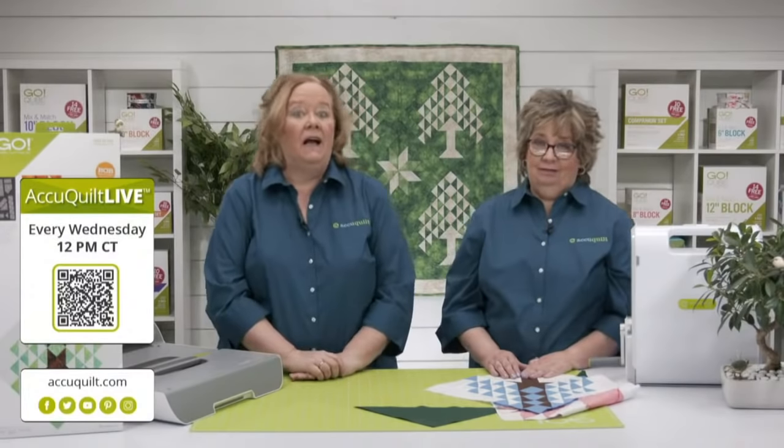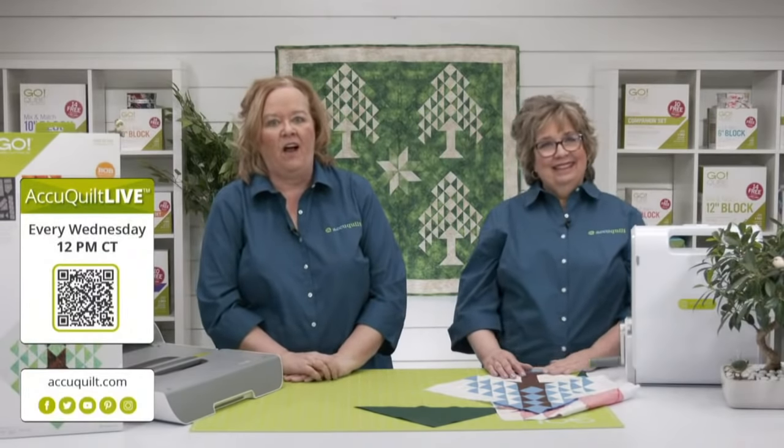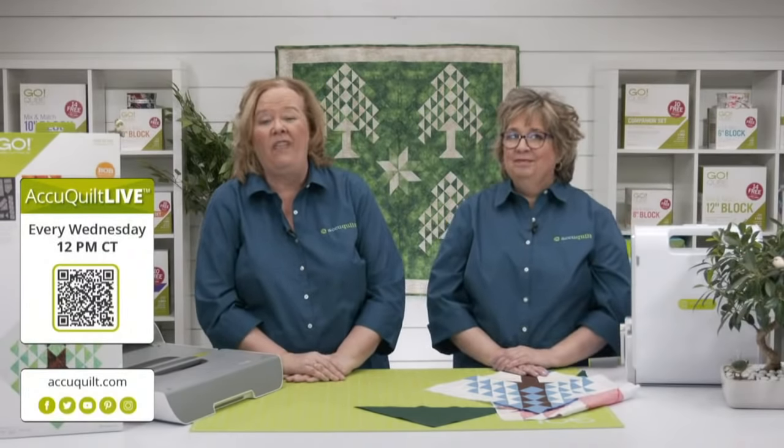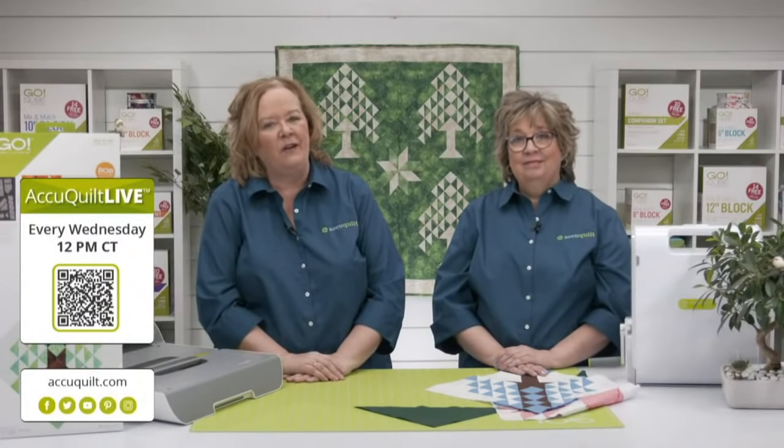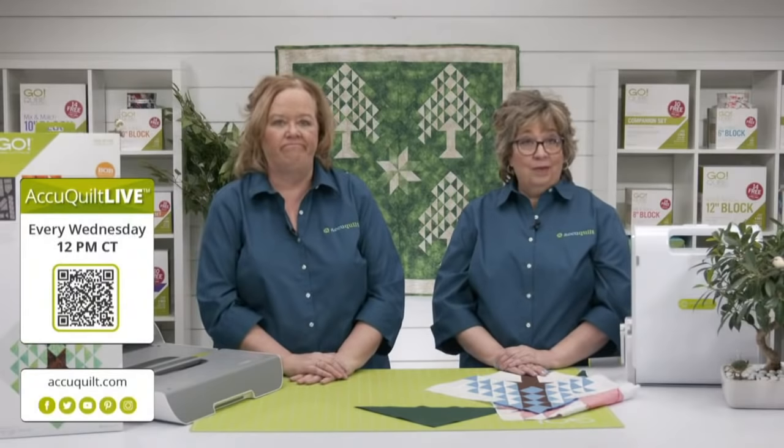I'll be in the Quilt in a Day booth on Thursday, April 28th at 11 a.m. — just there for an hour, so be sure to come by and say hi. Quilters, the time has come — the team has counted all of your votes and it is time to announce today's expert winner. Is it going to be Jeannie with her spring trees and flowers, or will it be Marianne with Chuck and Henrietta?